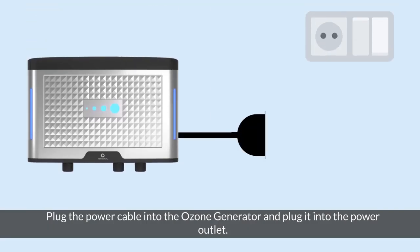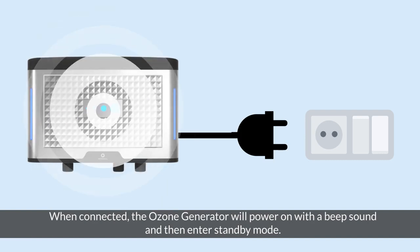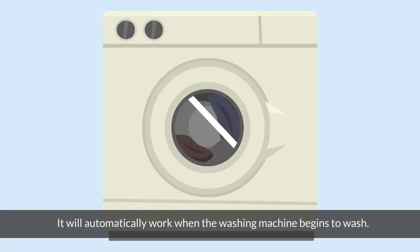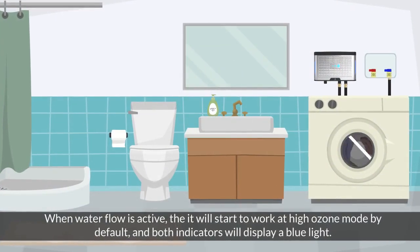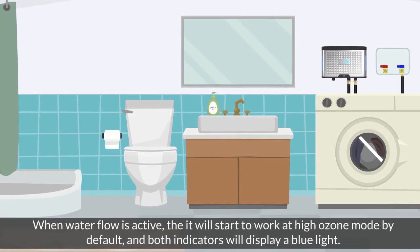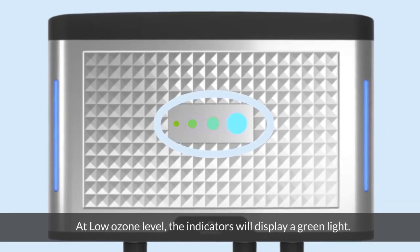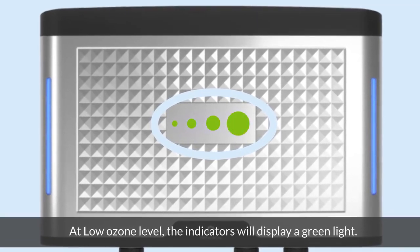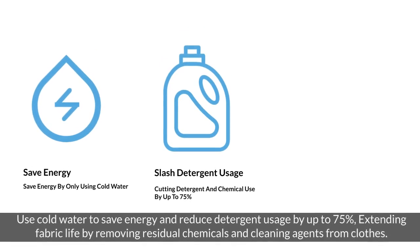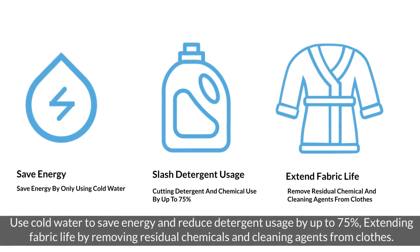Plug the power cable into the ozone generator and plug it into the power outlet. When connected, the ozone generator will power on with a beep sound and then enter standby mode. It will automatically work when the washing machine begins to wash. When water flow is active, the unit will start at high ozone mode by default and both indicators will display a blue light. Press the ozone level button to choose different levels of ozone. At low ozone level, the indicators will display a green light. Use cold water to save energy and reduce detergent usage by up to 75%, extending fabric life by removing residual chemicals and cleaning agents from clothes.